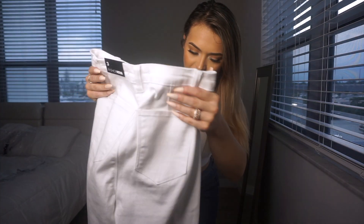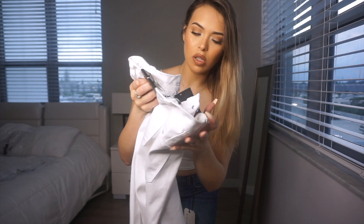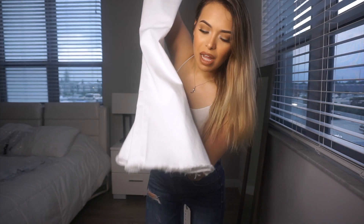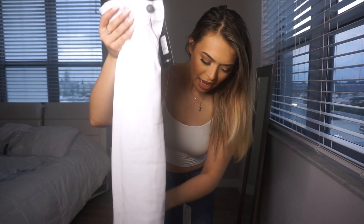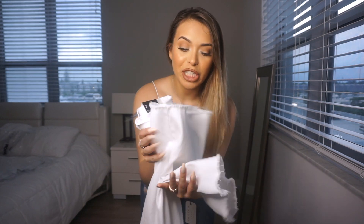Next are these jeans — these are called the Valentina High Rise Flare jeans. They're like a bell-bottom style, so pretty. I got them in size three as well. They feel very stretchy and nice. I do recommend wearing these with heels or high booties because I am only 5'2", so I'm pretty sure they're going to be pretty long on me.